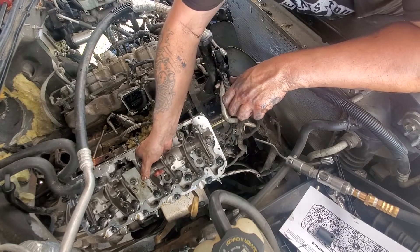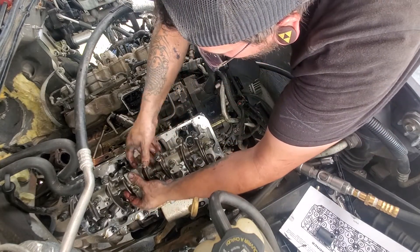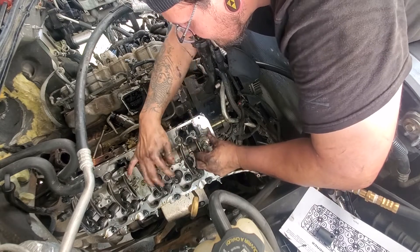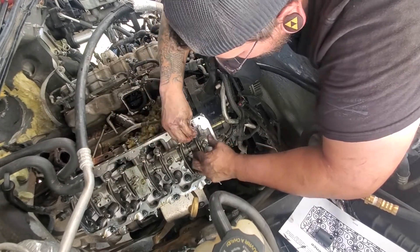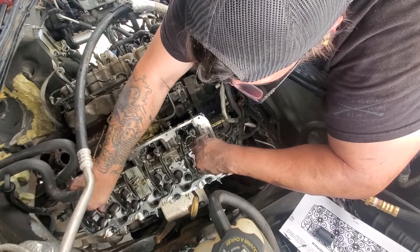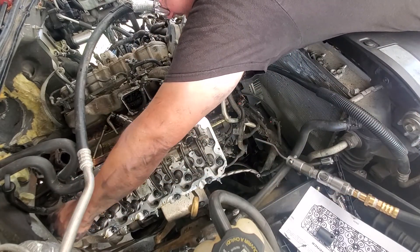When installing the rocker arm assembly, be careful and make sure that it seats properly around the dowel pin. If you don't, when you go to tighten it down you can either crack the spacers on the assembly or damage the cylinder head. I'm using an electric ratchet to tighten it down, going in a specific order so it brings down the assembly in an even pattern.